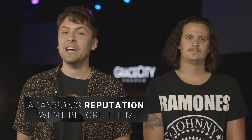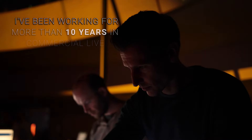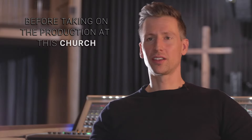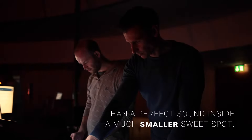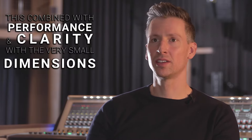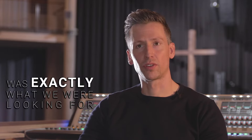Adamson's reputation kind of went before them — we've heard about them for years and so we were excited to work together with them on the space. I have been working for more than 10 years in the commercial live entertainment industry before taking on the production of this church. A steady sound for the complete audience is much more important than a perfect sound within the smallest sweet spot. This, combined with the performance and clarity with very small dimensions of the speakers, was exactly what we were looking for.